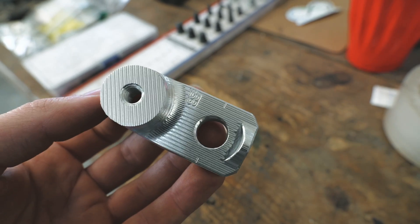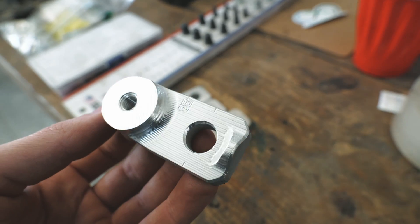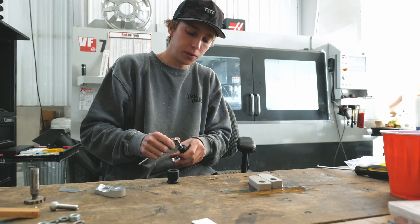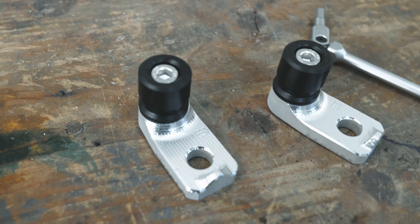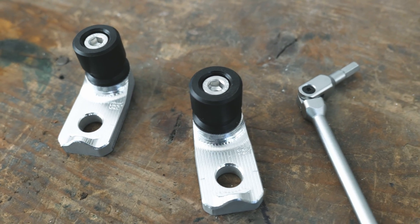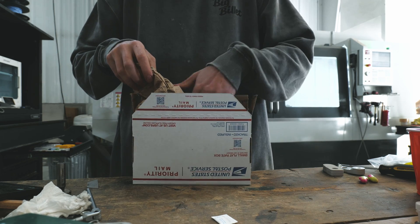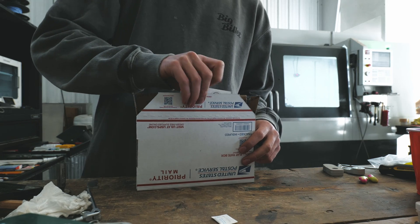There's our finished product with that beautiful ball-end-mill finish on there. We've got our two parts done. We're getting them assembled, we'll go package them up, print our shipping label, and get them out the door.